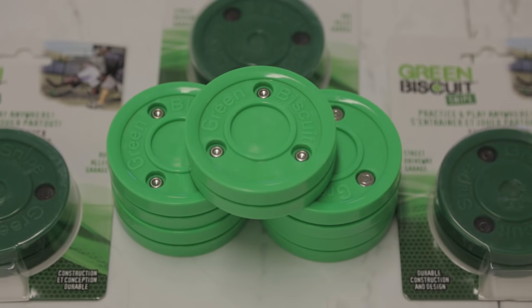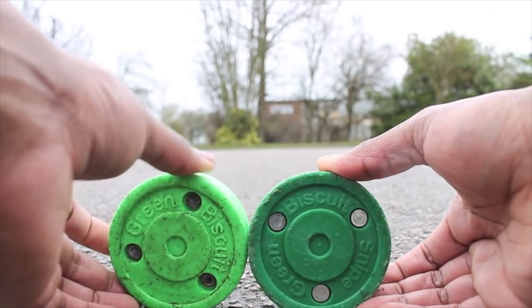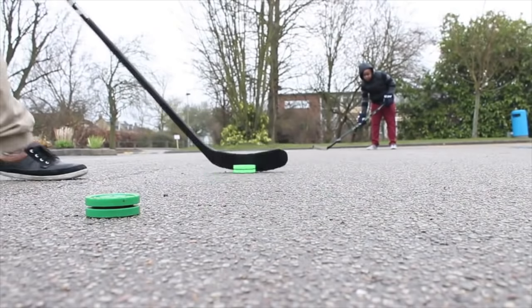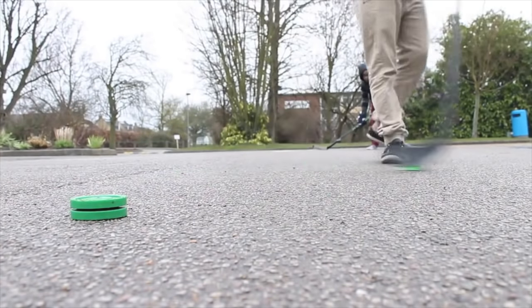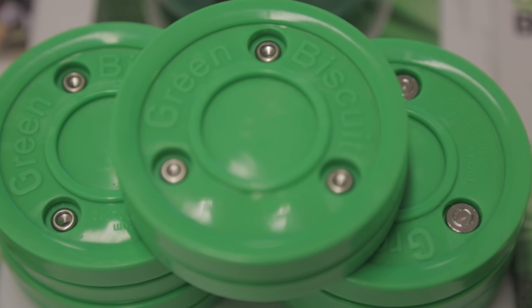Another simple but great accessory would be the Green Biscuit — an off-ice puck that slides on concrete and asphalt just like a puck on ice. It is easily the best off-ice training puck you can get. Green Biscuit have various options: one for stick handling and one for shooting. I'd recommend the original Green Biscuit for stick handling or the Green Biscuit Snipe for shooting. A player is never going to be disappointed getting one of these.